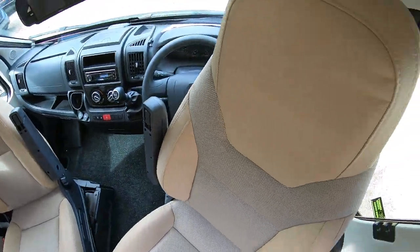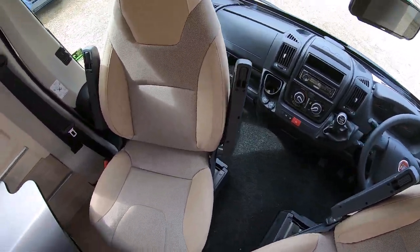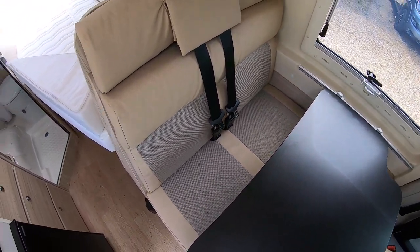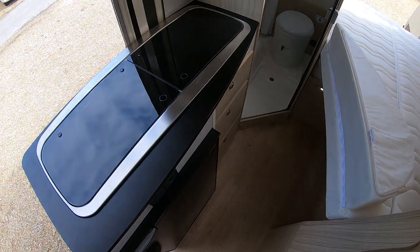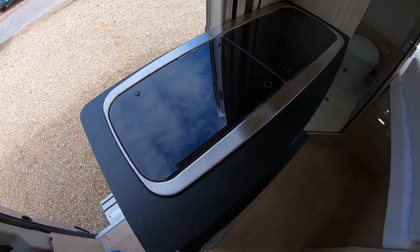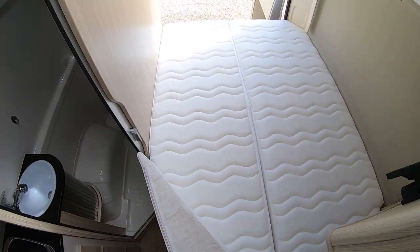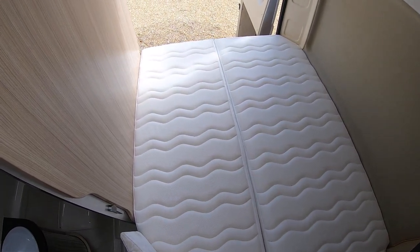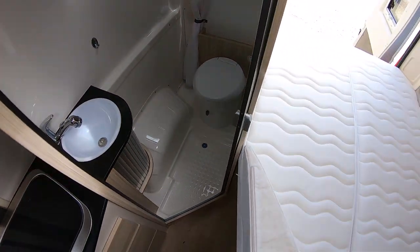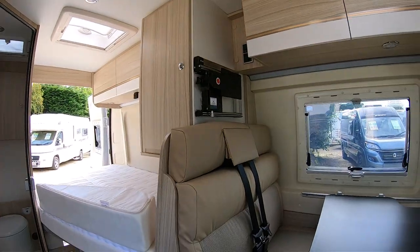For a final little tour: you've got your cab, living area with extendable table, huge fridge for this size of van, a little extendable work surface, this fixed double bed which folds for travel with extra storage, and then your bathroom. That's the Dreamer D42 fun van here at Highbridge.